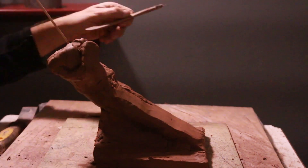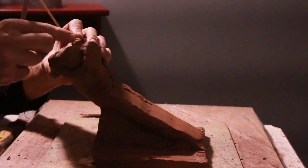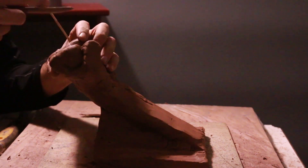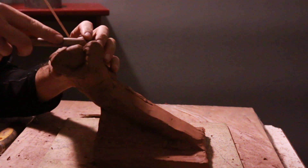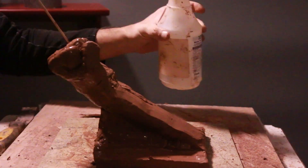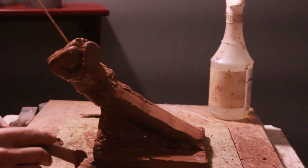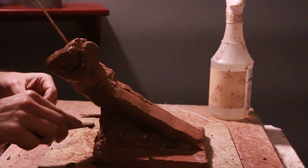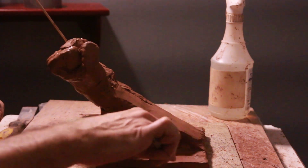Once it firms up you can remove the support. Everybody knows that hands are very difficult to sculpt, but don't rely on little details — you should always try. The best thing about this clay is that it's easy to use. Whether it's water-based or oil-based clay, you can add and remove easily.